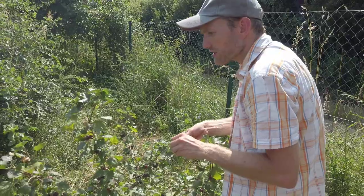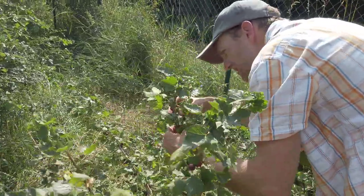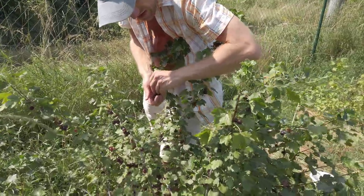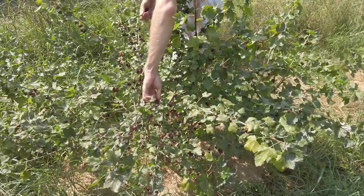They're only getting ripe, so I'm only harvesting the darkest ones. We will not pick all of them now — they are getting ripe gradually, not all at once. Maybe in one week we'll harvest more.